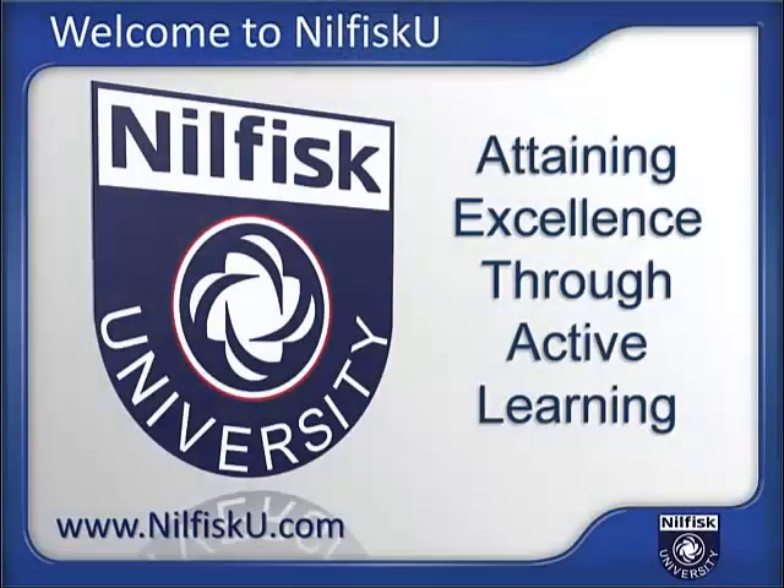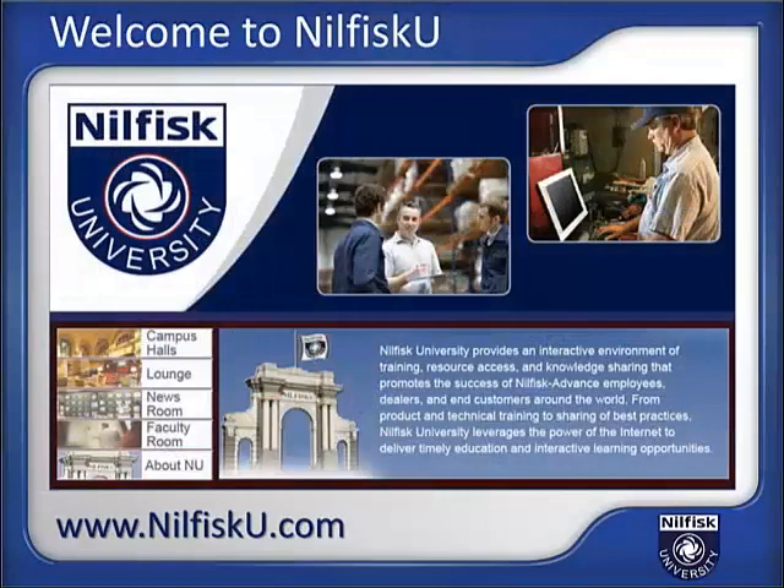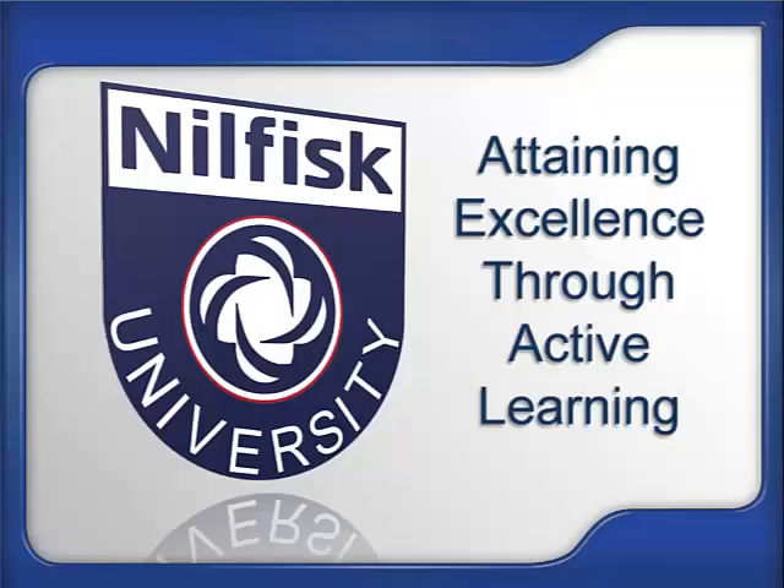Visit us on the web at NilfiskU.com. Nilfisk University is the cleaning equipment industry's most comprehensive web-based training and interactive learning resource. Your degree in success is just a click away at Nilfisk University, where excellence is obtained through active learning.